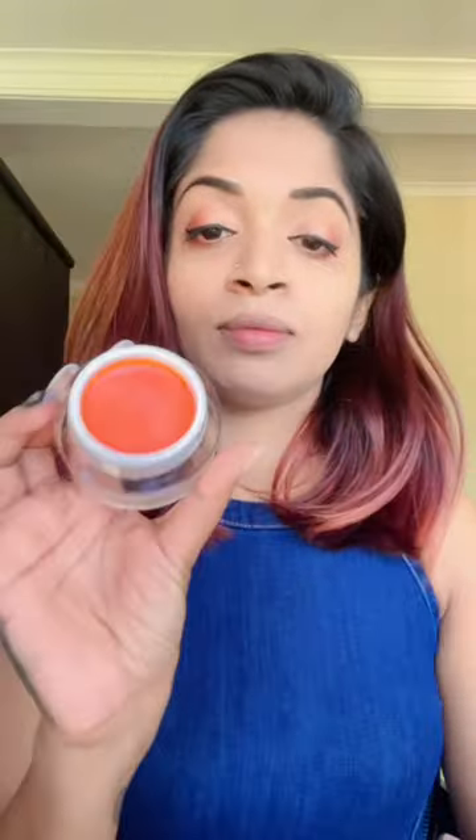Hi everyone, welcome to this video. I'm going to apply a lipstick for Harriyat. I'm going to use a lip liner and a lip balm. I'm going to use Brisbella Lip Spa.